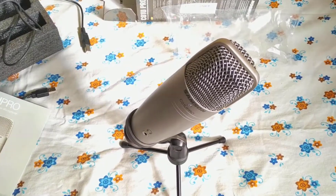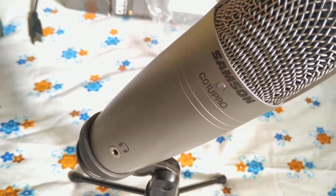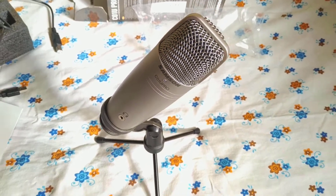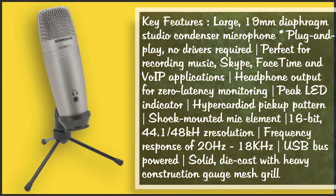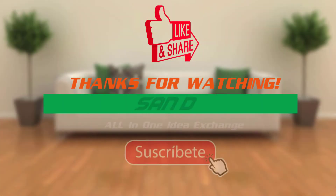For me, this microphone is the all-in-one device for recording, YouTube, and podcasting. Kindly have a look at the key features of this microphone and give me feedback after watching this. Thanks for watching.